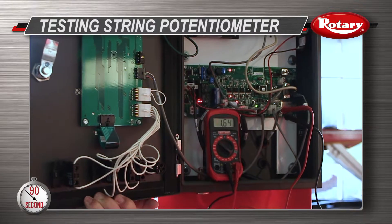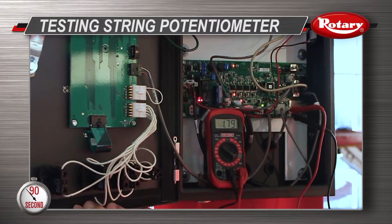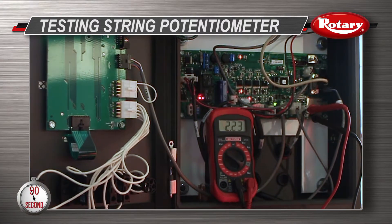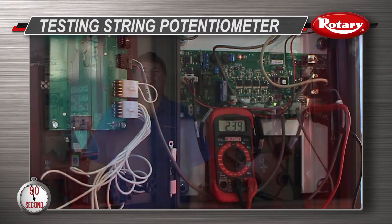If you see any inconsistencies or dramatic jumping or changing in voltage, your string potentiometer could be bad and will need to be changed. And if you need any personal assistance, please give us a call.